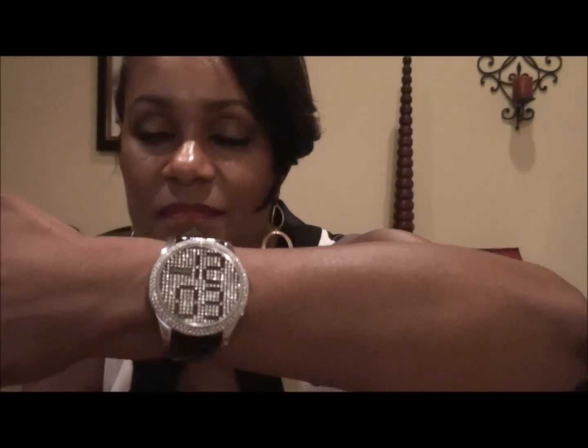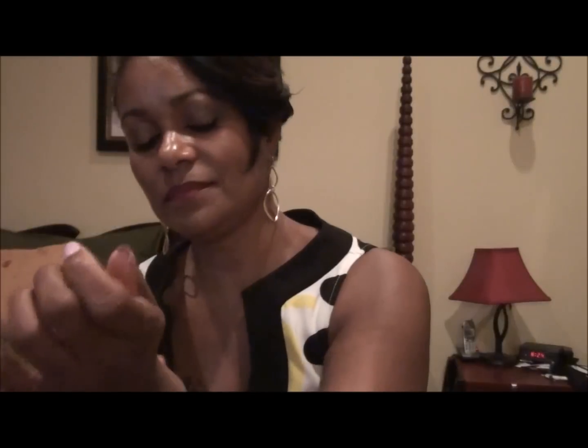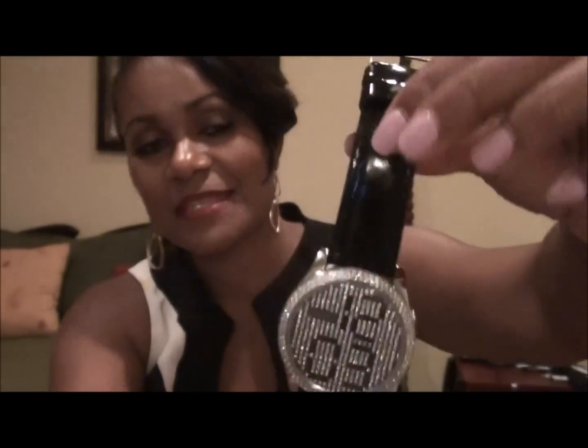I also got the strap in patent leather black, so it's a nice shiny finish. Let me just take it off for you so you can see — that's what it looks like up close, nice little bling bling. The strap is actually a really nice quality.